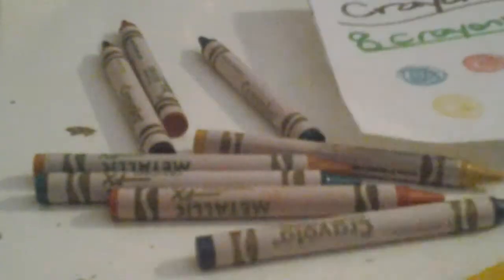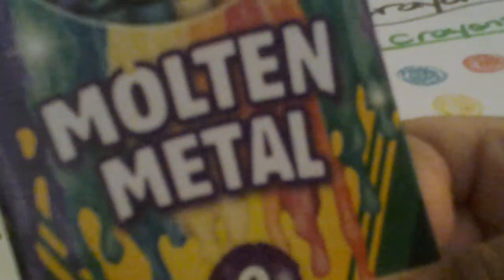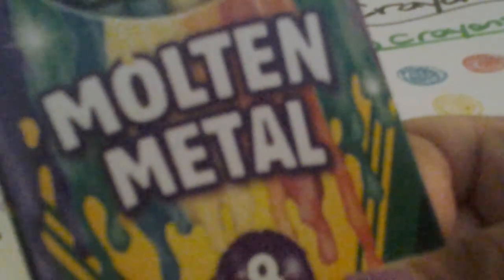So that's it for this review of the Molten Metal crayons. Please like, subscribe, and comment, and I'll see you later. Bye!